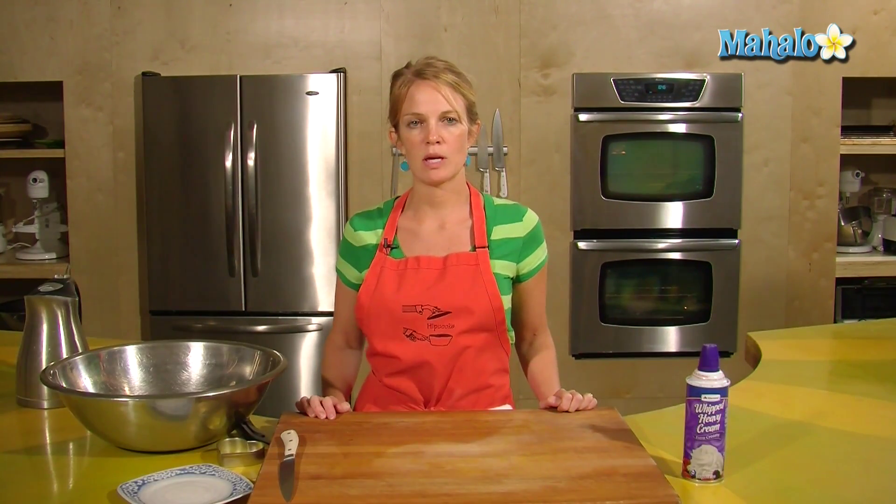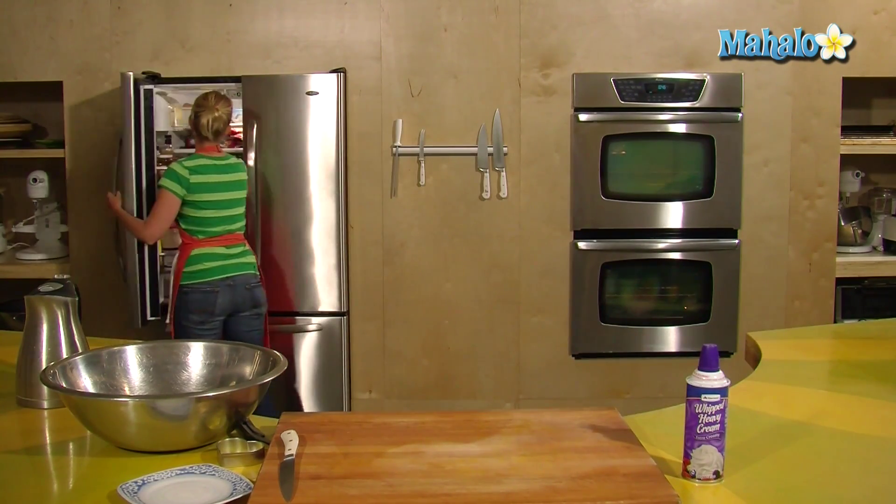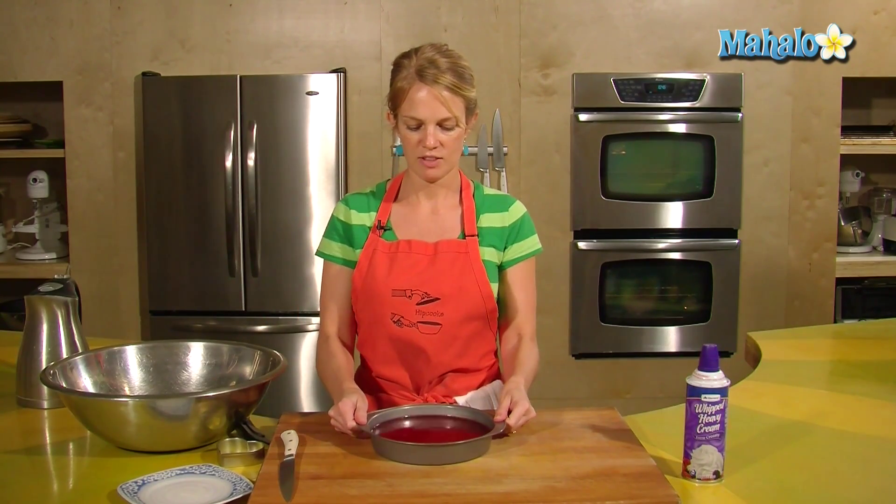The Jell-O has been in the fridge for three hours, so it should be nice and firm. I'm going to pull it out of the fridge. Fantastic — it even jiggles!